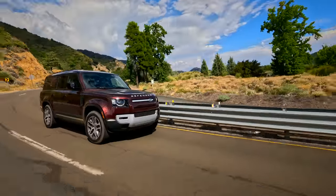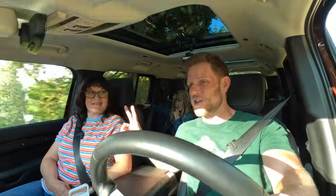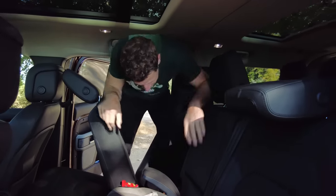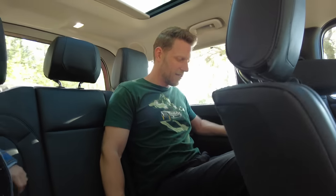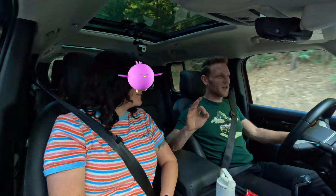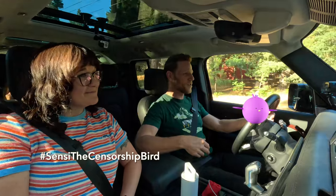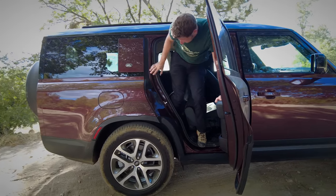The big deal with the Defender 130 is that it is the largest rendition of Defender. We've got a third row back there. You can get a third row in the Defender 110 as well, but the 130's third row can seat three versus two. The aperture to get into the third row is pretty narrow — more of a kid-sized operation. For adults back there, headroom is good, knee room is just barely workable, and the outboard positions have a bulkhead that moves your feet awkwardly. The middle position has scalloped sections for seat belts that don't accommodate larger adults. Getting out also lacks a rear side grab handle. Sliding the second row back into position is difficult — not something a child could operate on their own.